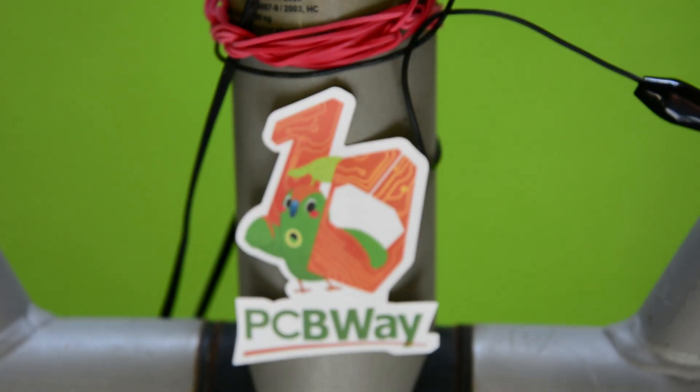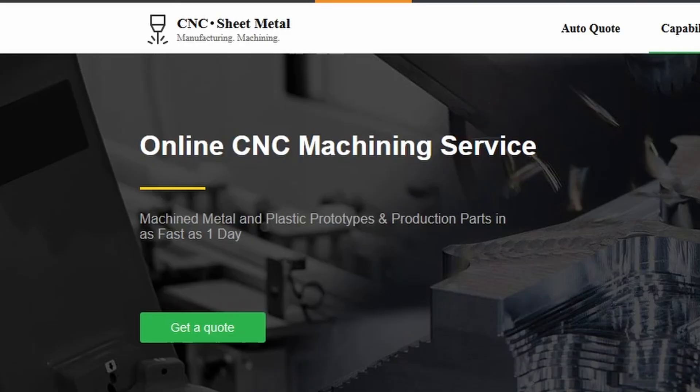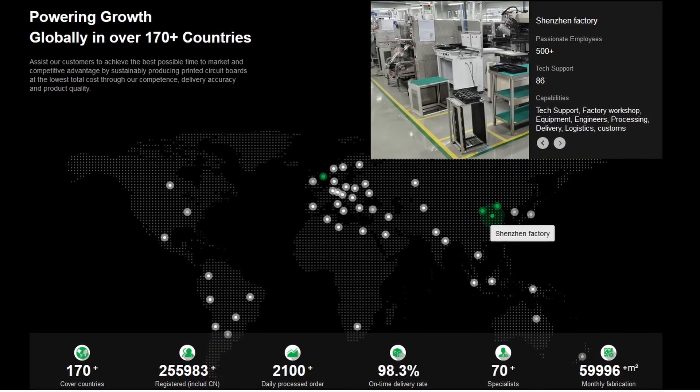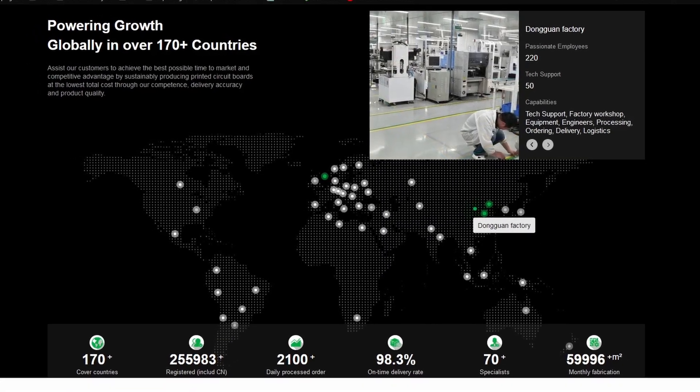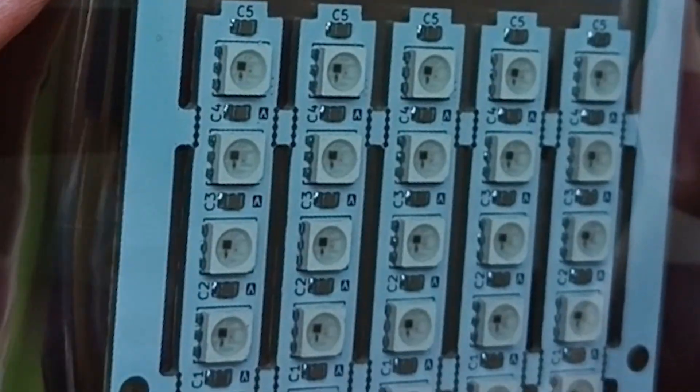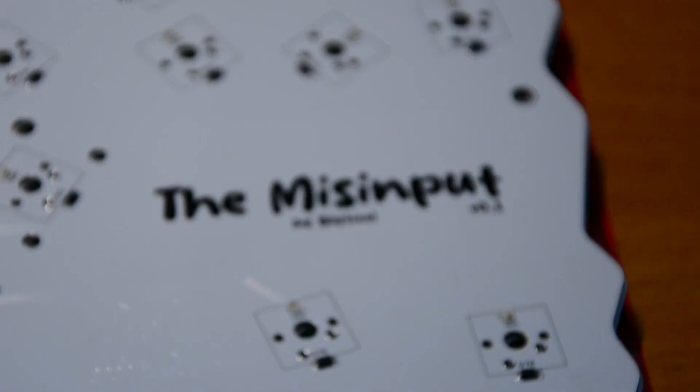Right below the circuit we have a speaker. And right below that, today's sponsor. PCBWay is a company I've worked with for over a year now, and I can happily say they exceeded my expectations in many ways. They manufacture circuit boards, CNC cut materials, 3D print objects, laser cut sheets, bend metals — anything you want really. It's an affordable one-stop-shop for any kind of project you can imagine. They can also do PCB assembly which saves you tens of hours of soldering, which I took advantage of when I ordered a massive board for my keyboard project. Check them out at PCBWay.com. Thanks again for sponsoring this video — now let's test my abomination.